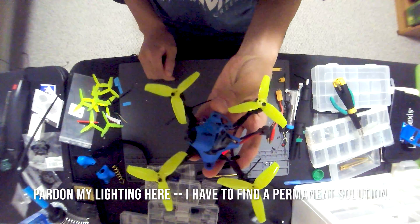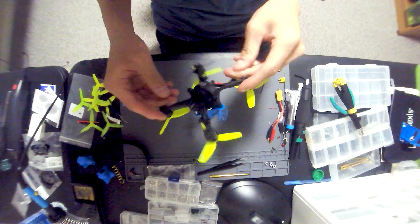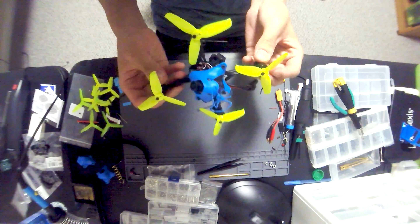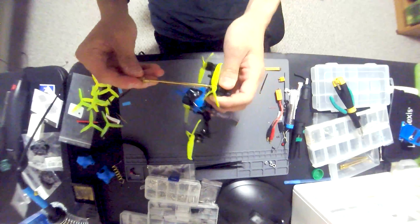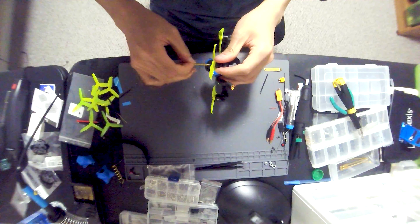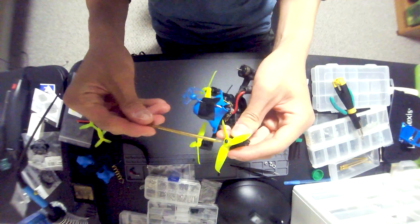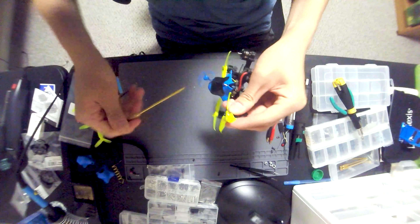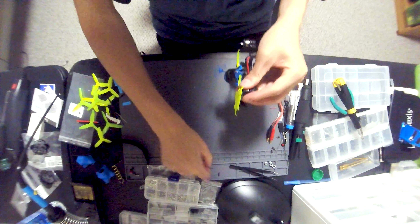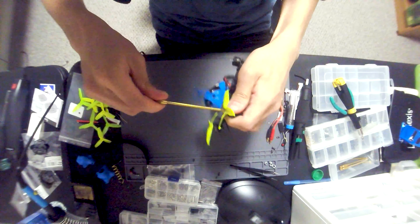This is based on the Beta FPV HX115 using the same frame, same motors, same flight controller, but as you can see it's a little different. The first thing you'll notice is that I do have it under-propped, and that is actually for a reason — I'm used to having a lot of stick throw, a lot of resolution on my radio, and I recently switched to the Tyrannus X-Lite.